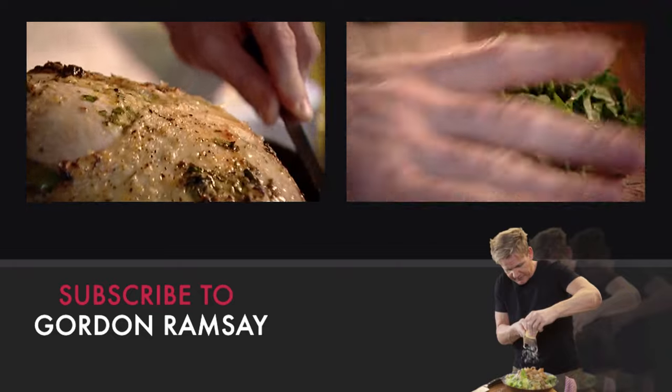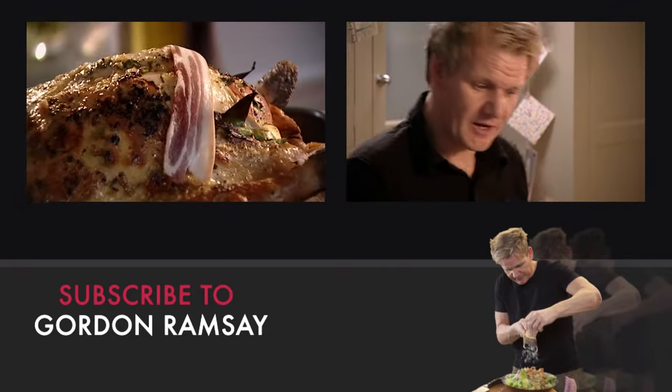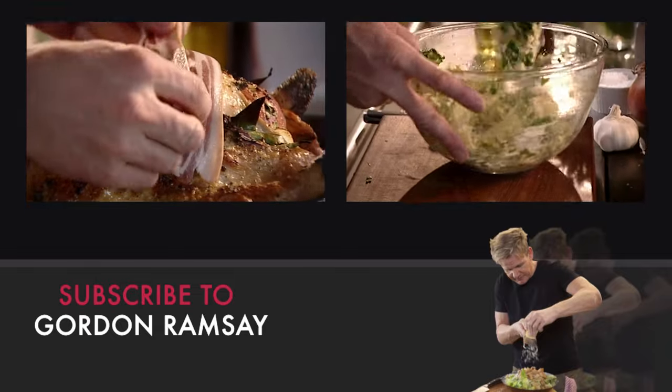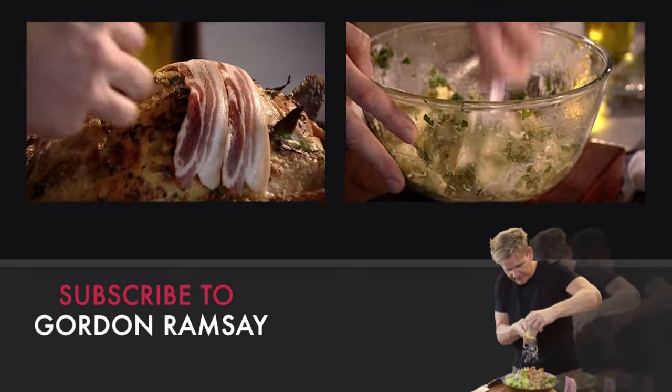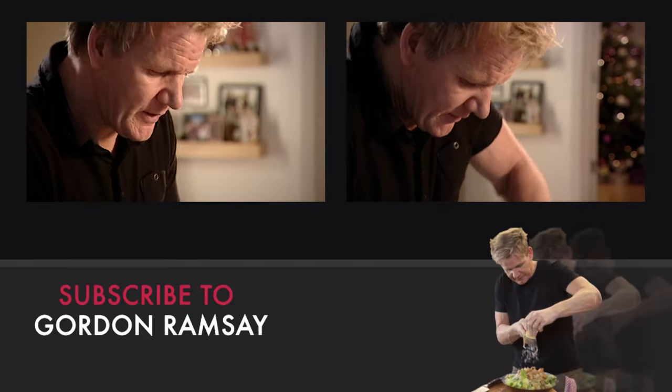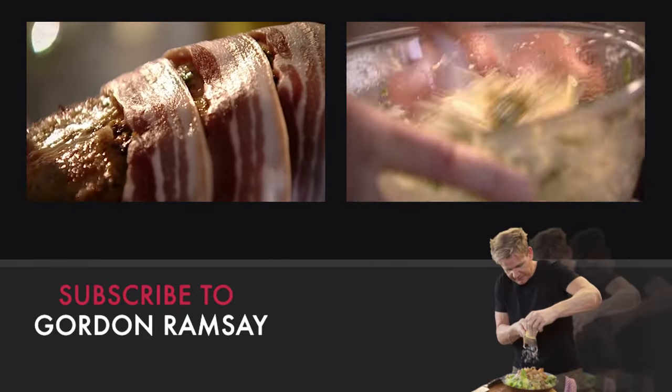After ten minutes, take the turkey out of the oven and baste. Then cover the breasts with smoked streaky bacon. I want to add a little bit more flavor. Turkey's a very, very lean bird and it dries out, so it's so important to make sure that we help it to cook perfectly.